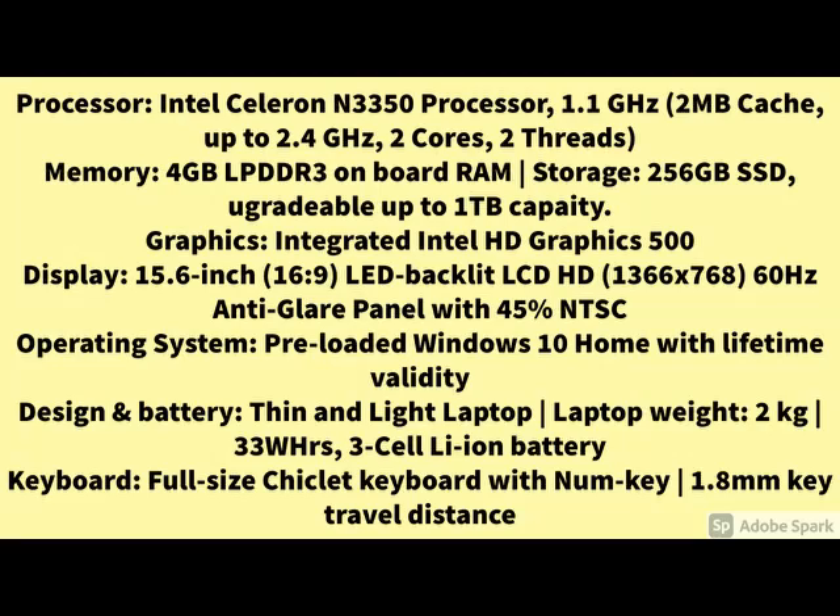So guys, the main specification is here. The quality and the product features — you can check it here.